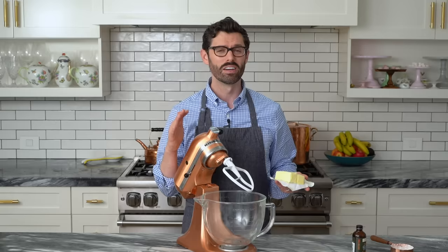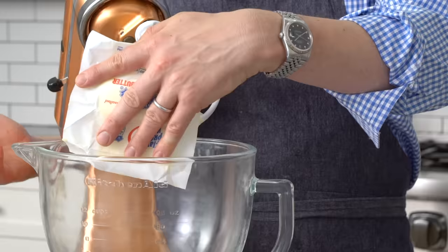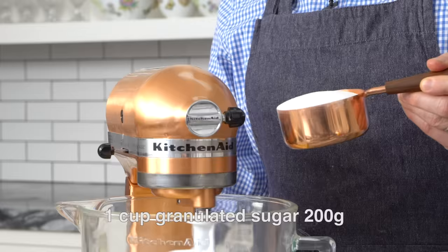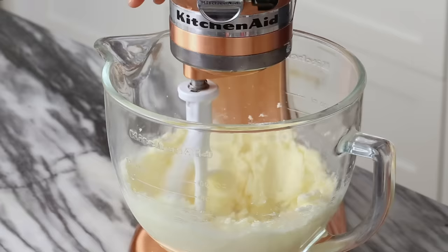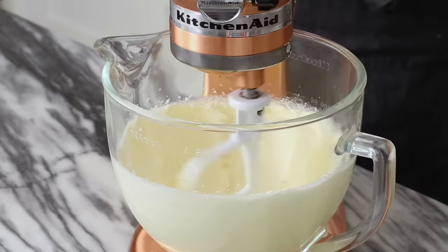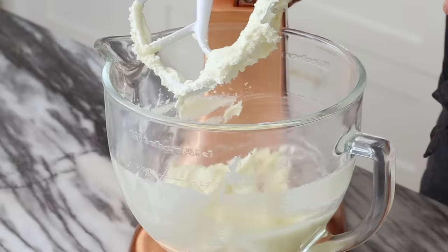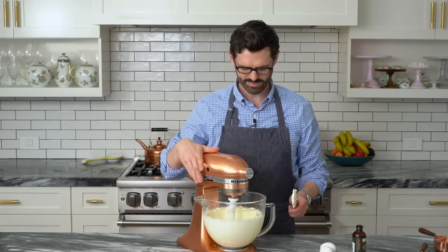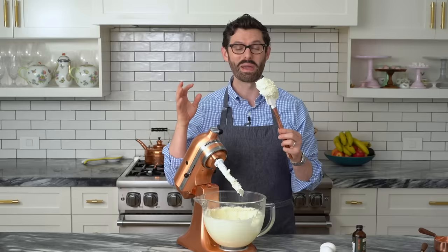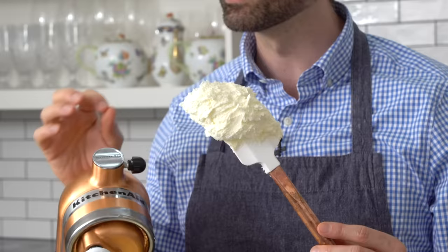Now it's time for the butter and sugar. Into the bowl of my stand mixer, fitted with the paddle attachment, I'm adding 226 grams, or one cup of unsalted, room temperature butter. Let's give it a quick cream, and then add in one cup, or 200 grams of granulated sugar. Mix it up until it's nice and light and fluffy. Now, light and fluffy means the butter has become a lighter color — so much closer to white — and it's really fluffed up a lot. It's got air pumped in there, and the sugar is totally mixed in. It's not dissolved, but it's mixed in.